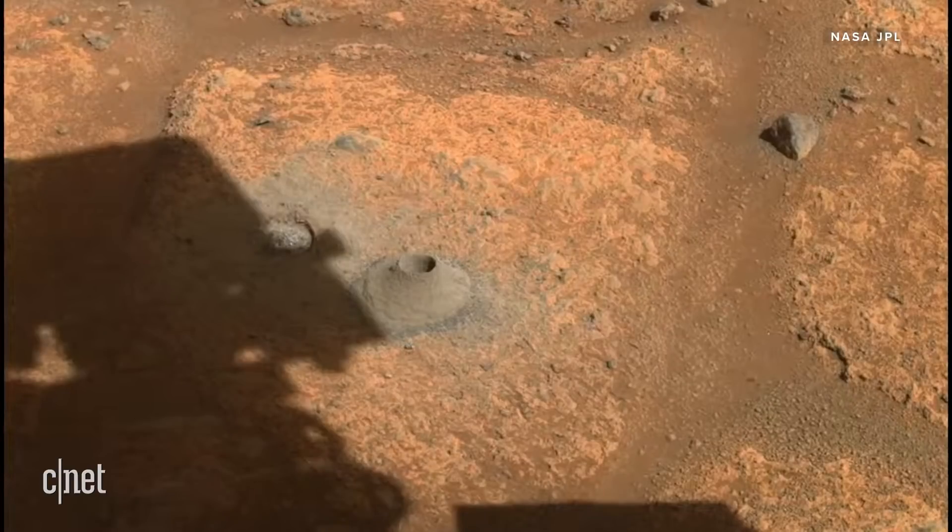This is an image of our first sampling location. Our target Rubion is on the right, and you can see this is a paver stone. While we failed to acquire a solid core at this location, we believed it to be a result of the actual properties of the target. But we also needed to make sure that we didn't have a problem with the sampling system itself.